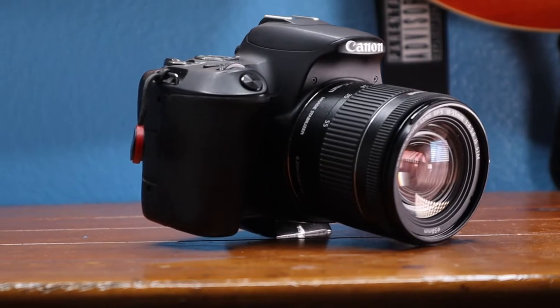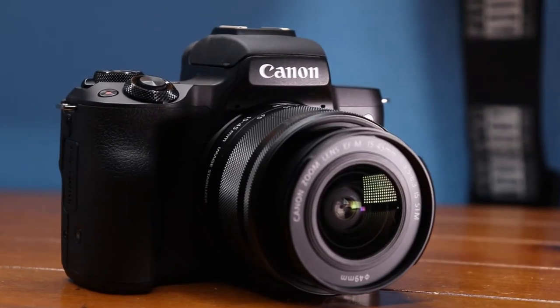As for the SL2, it only does 1080p — no 4K at all. Although the M50's 4K may not be the best, it is 4K, and the YouTube algorithm favors higher resolution content. So if you really care about the algorithm or are adamant about shooting in 4K, the M50 gets this point.